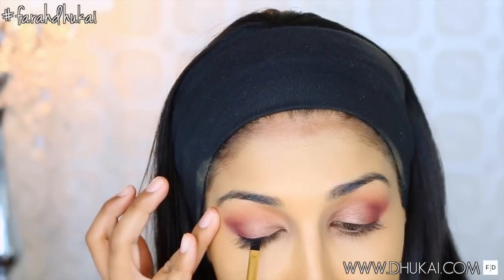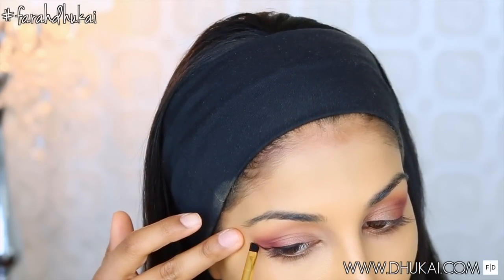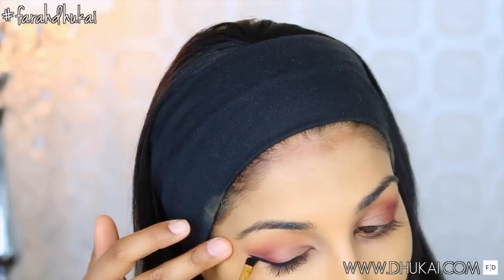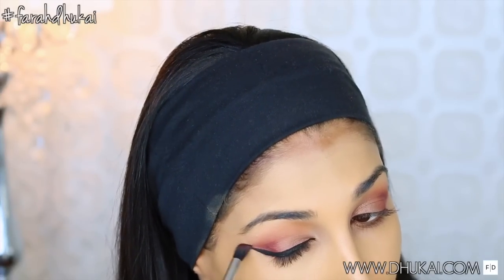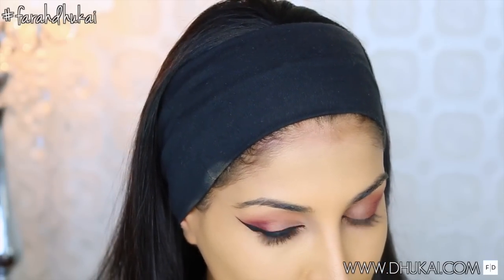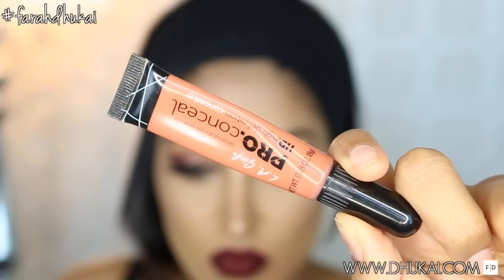I wanted to get my wing on first, so I'm using my Inglot No. 77 Gel Eyeliner and creating a pretty big wing. I wasn't expecting it to pretty much almost touch the tip of my brow, but it happens — we're going to go with the flow. So this is a pretty dramatic wing. Now I'm just picking up that Essential Perk color one more time and just building up that color again right in that outer V to add some drama.